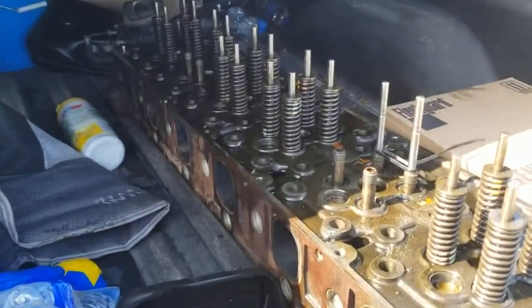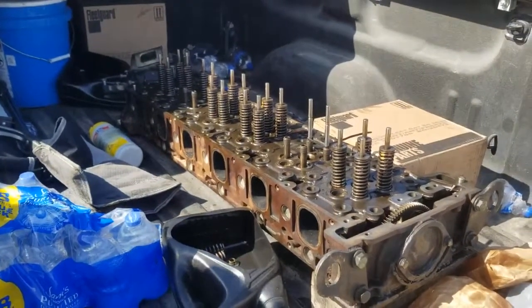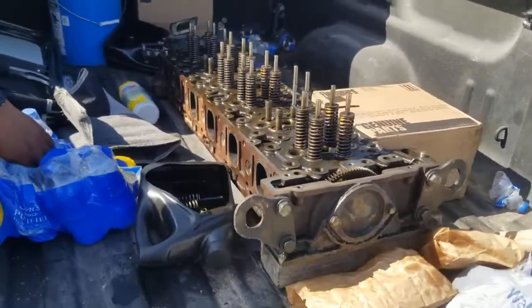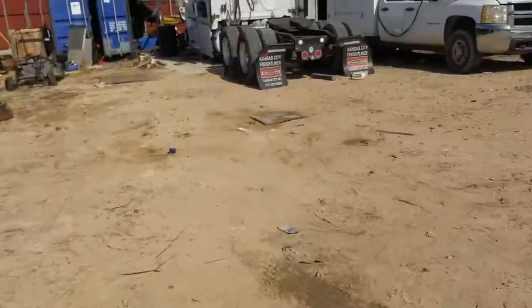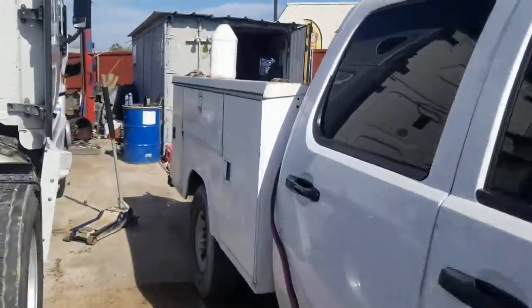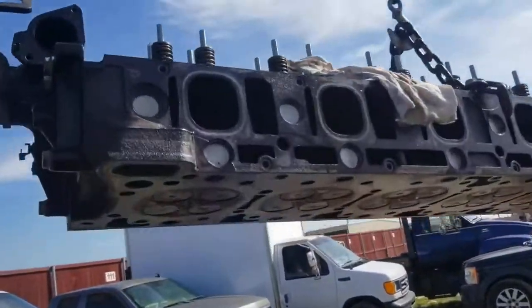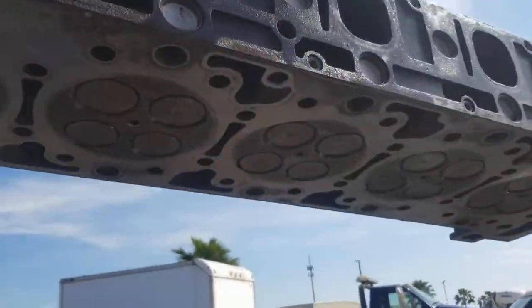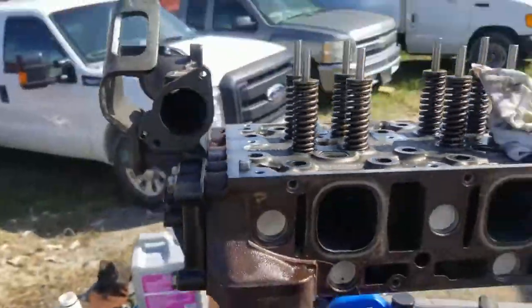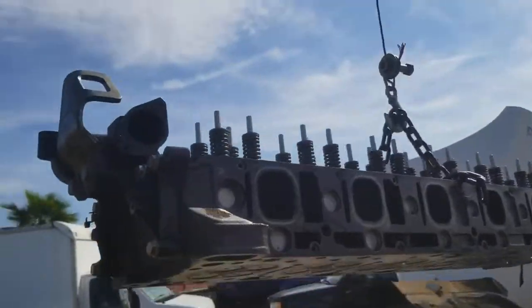Here we have the damaged head that came off the engine. We're going to save this for a future rebuild. Here we have the used replacement head, ready to go — we've cleaned it the best we could, and now we're going to go ahead and install it.